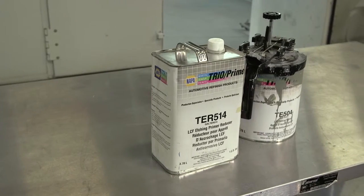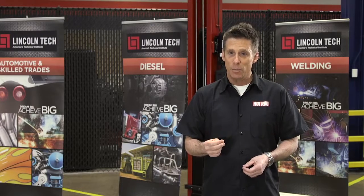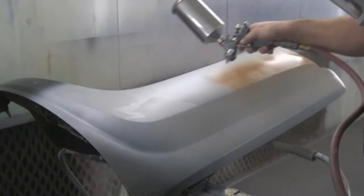Self-etching primer is formulated with a small amount of phosphoric acid and zinc. The acid forces the zinc into the top of the metal, and this promotes adhesion and durability of your top coat.